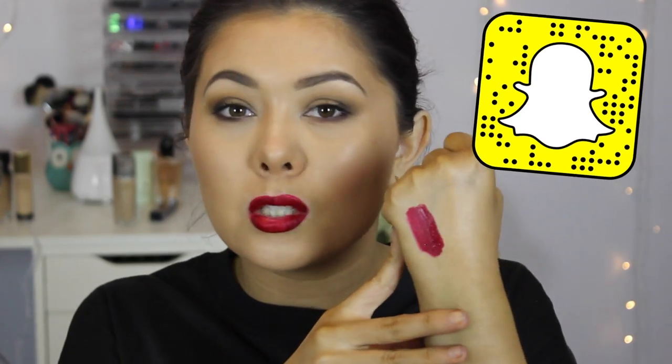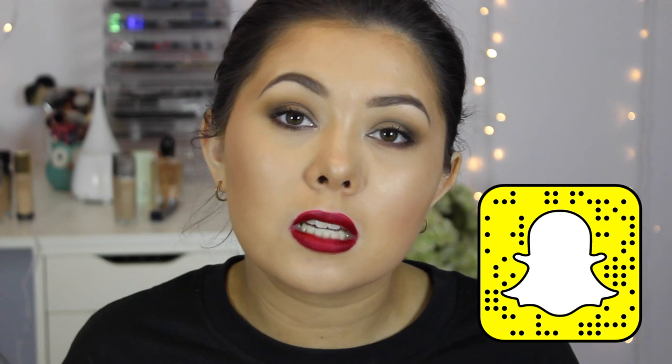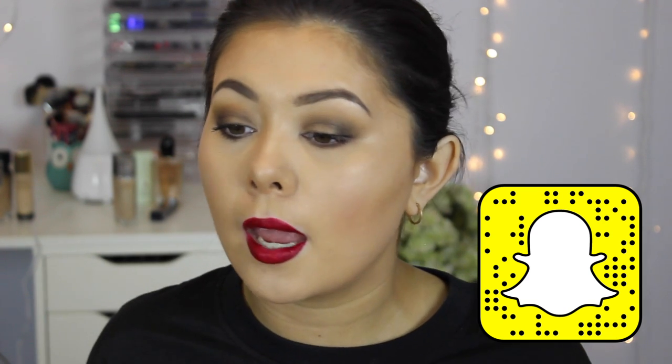I really, really like this color. It makes me look a little bit washed out because I have very bright lights in front of me, but I really do love it in real life. It is very comfortable on the lips. Only up close can you notice the little sparkles in it, but even then it still looks super pretty. It doesn't look over the top at all.